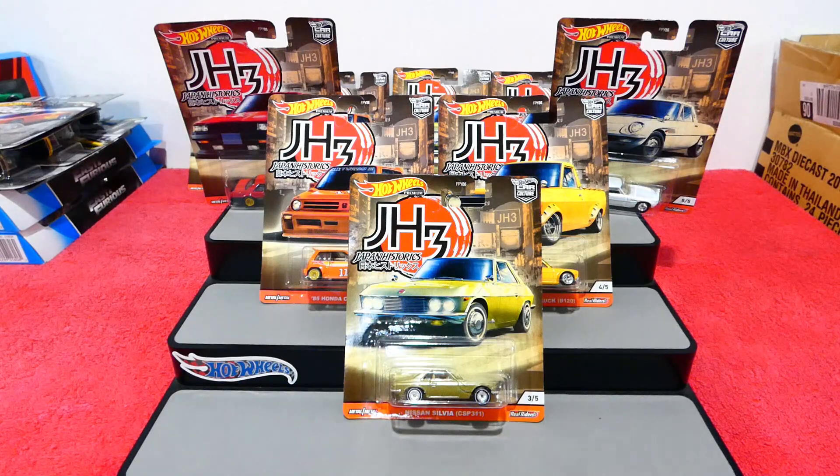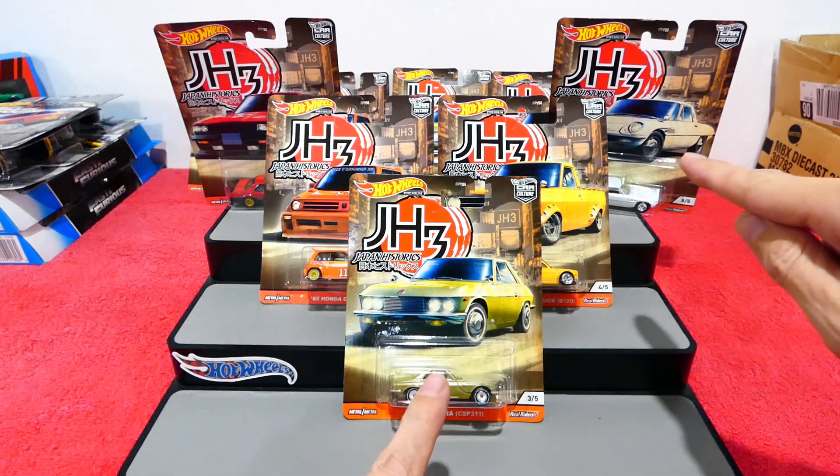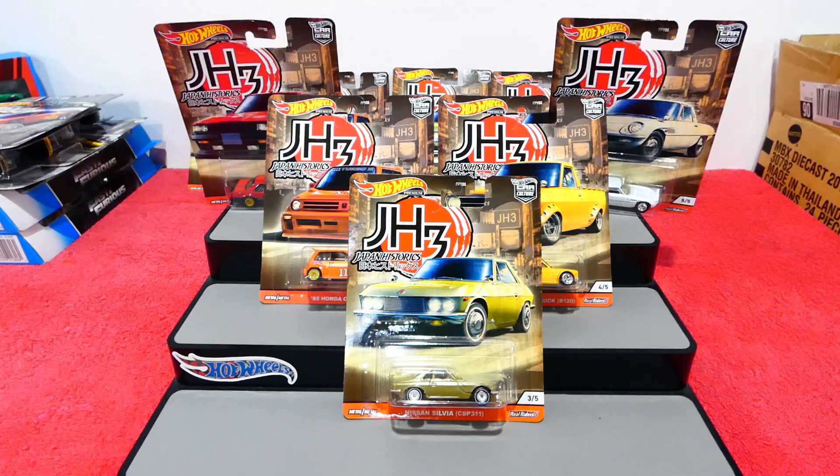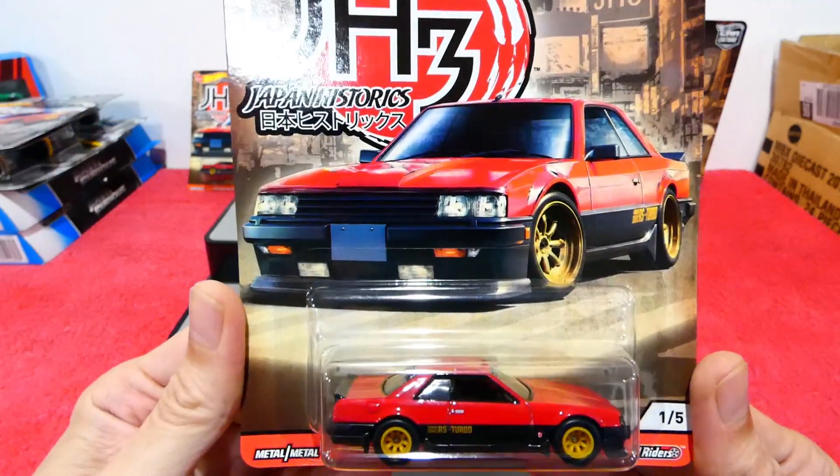Welcome back! Today we're going to be checking out the brand new for 2020 Japan Historics 3 series. This is a really nice set and as you can see there are three new castings for this set. Let's have a quick look before we get into it.